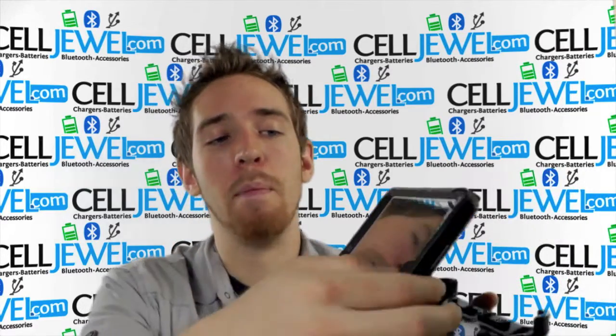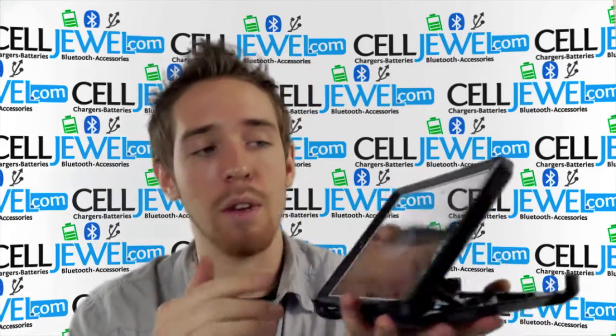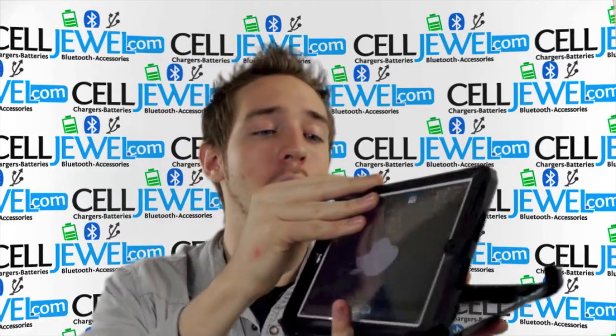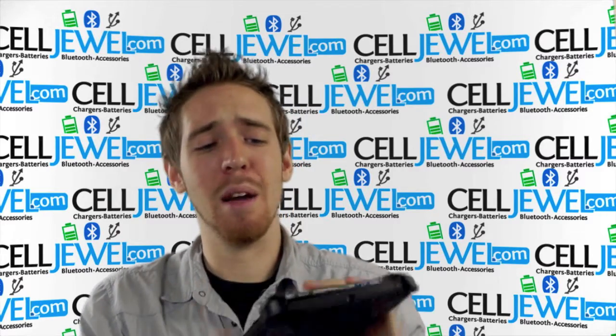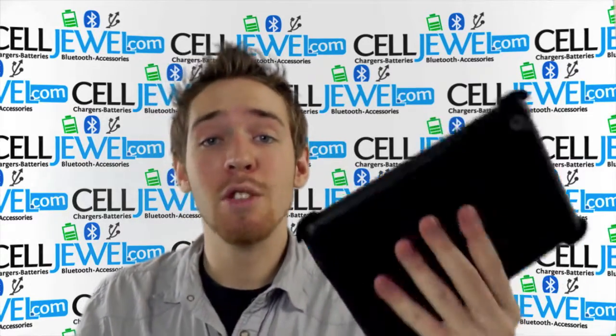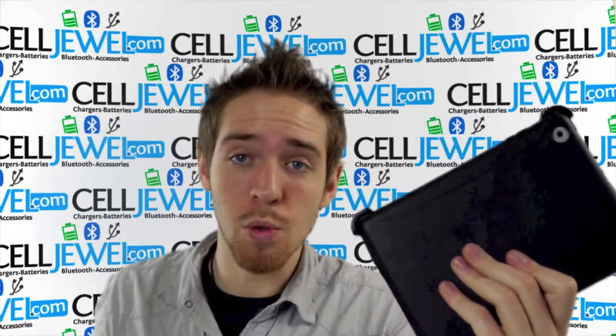You can actually have it at a bit more of an angle so you can use it comfortably. But all in all, it is a phenomenal case for your iPad mini — it's going to provide excellent protection, so you should definitely buy yours today at CellJewel.com.